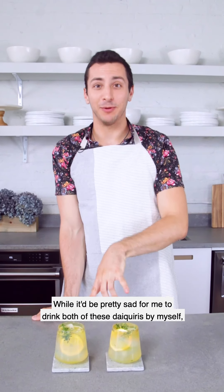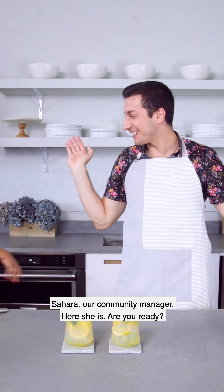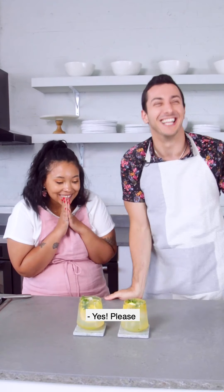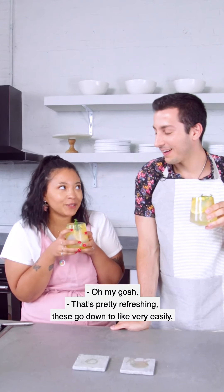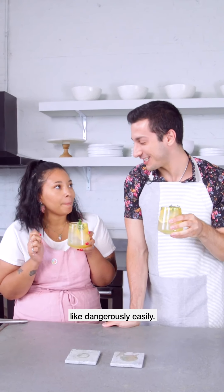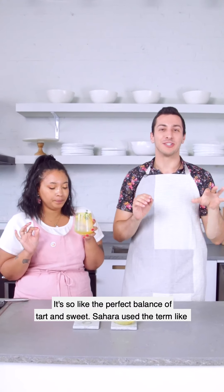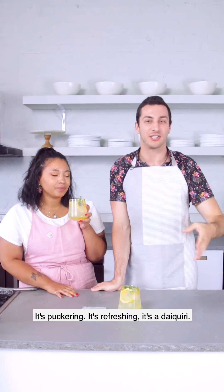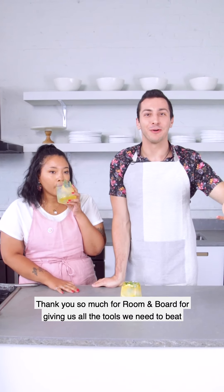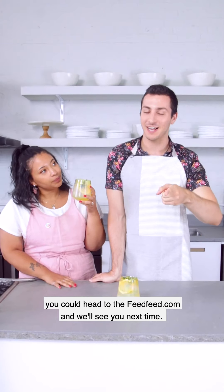While it would be pretty sad to drink both of these daiquiris by myself, we'll bring in our resident cocktail expert here at Feed Feed, Sahara, our community manager. Are you ready? Should we give it a taste and beat the heat? It's a really hot summer day. Cheers! Oh my gosh, that's pretty refreshing. These go down very easily — like, dangerously easily. It's the perfect balance of tart and sweet. Sahara used the term 'puckering' — my new favorite word for a cocktail. Thank you so much to Room & Board for giving us all the tools we need to beat the summer heat with a delicious cocktail. If you want the recipe, head to thefeedfeed.com and we'll see you next time.